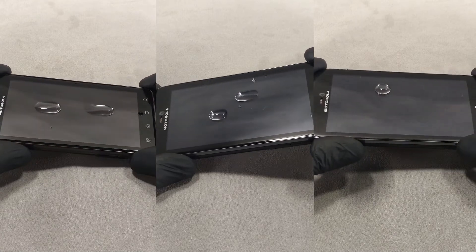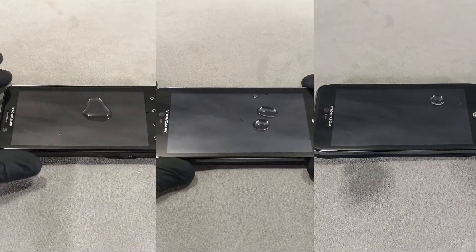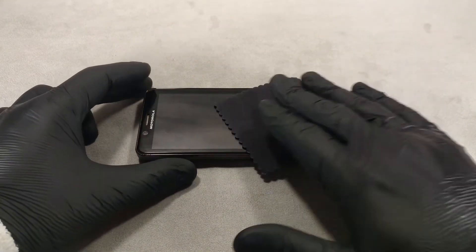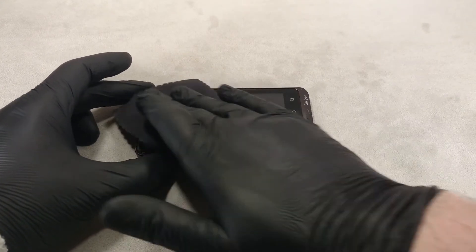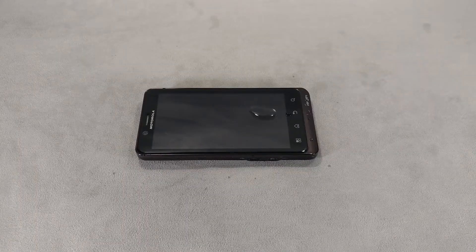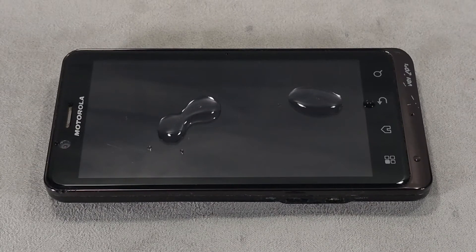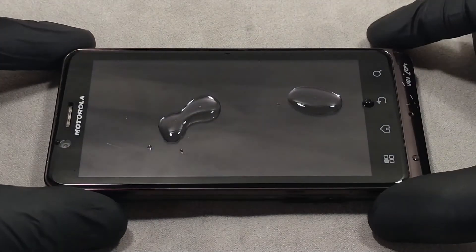The less the droplet spreads over the surface, the better the condition and quality of the oleophobic coating. Before checking, clean the screen with a screen cleaner or alcohol wipe and wipe off any remaining moisture with a microfiber cloth. It is important not to overdo it with water — just one drop is enough. For safety, tape the contour of the screen with painter's tape so that water does not get inside the device.